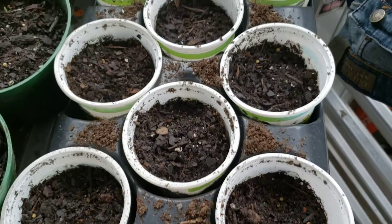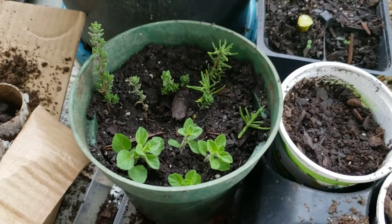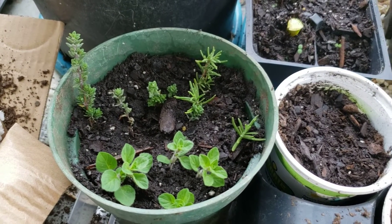A lot of these white pots are tomato seeds that I've planted. I've taken some clippings from my herbs — oregano, thyme, and rosemary — and I'm trying to root those.